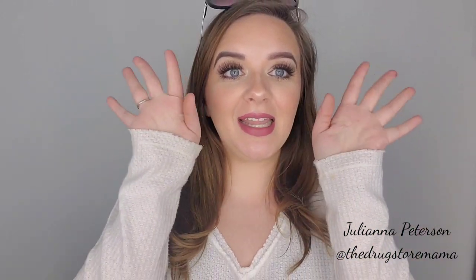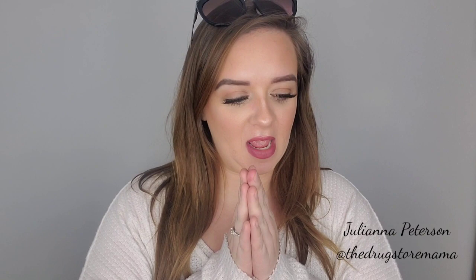Hello! Welcome back. I am super excited to film this video.